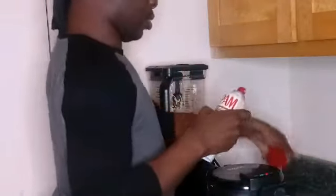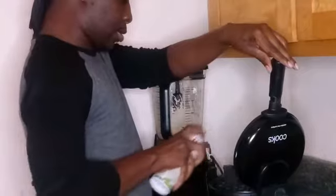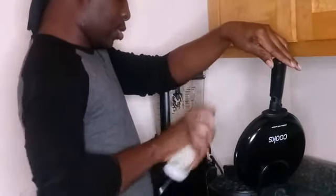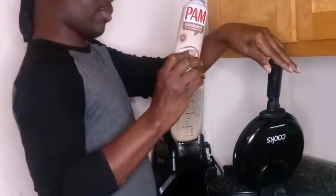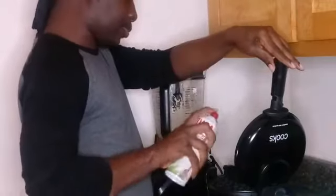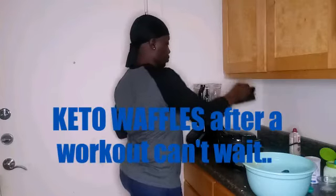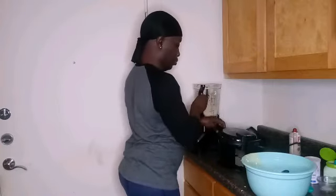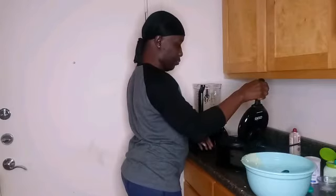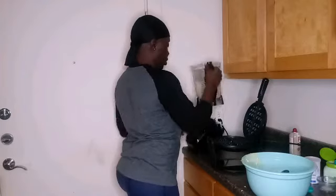Right here I have my waffle maker. Make sure I spray it real good. Put some pan spray or oil or coconut — it doesn't matter. I'm going to pour my first batch.